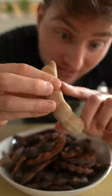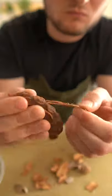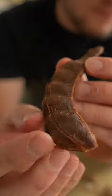Whoa, oh shi- Alright, so this is a tamarind pod. Tamarind is a popular ingredient commonly found in curries, pad thai, certain types of candy, that sort of thing.